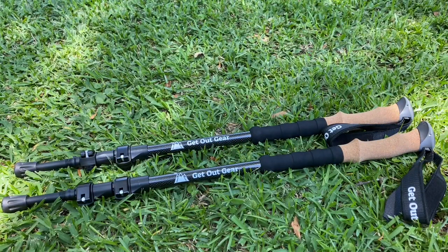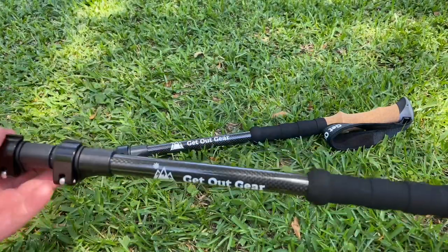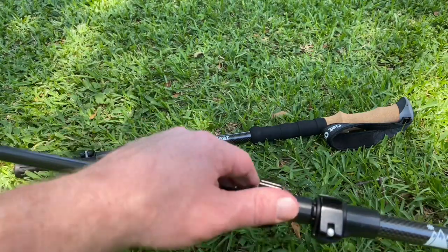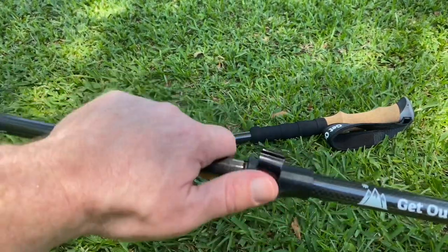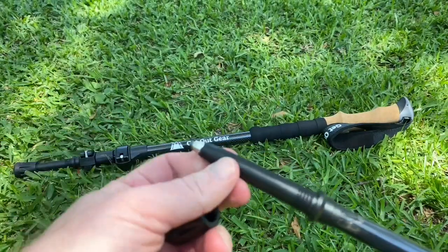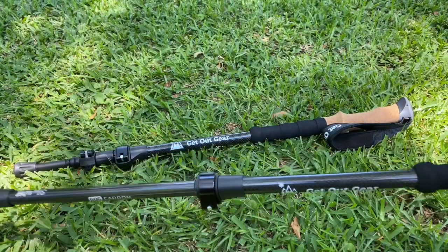Now let's take a good look at these trekking poles — this is a whole another advantage of these two-in-one systems. These trekking poles are adjustable: the wrist strap is adjustable and the poles also extend. Using those same clips, just loosen it up and extend to whatever length you prefer. The wrist strap is adjustable as well. On the bottom of the trekking pole, if you're dealing with slippery surfaces like ice or mud, you can use the sharp end. Really nice trekking poles — it's a good system.